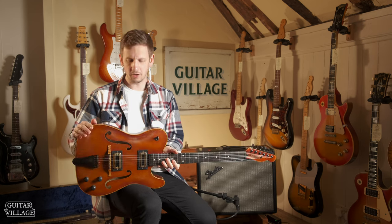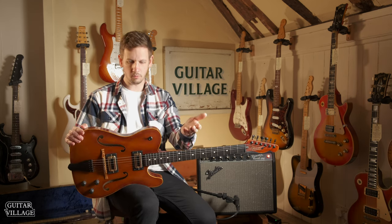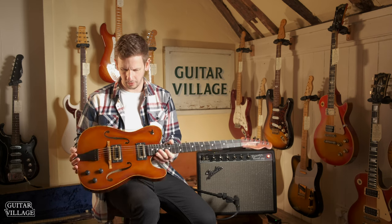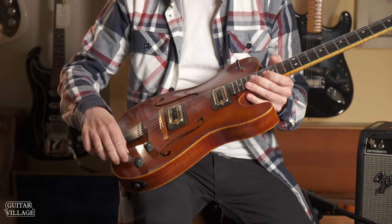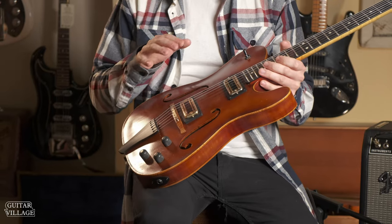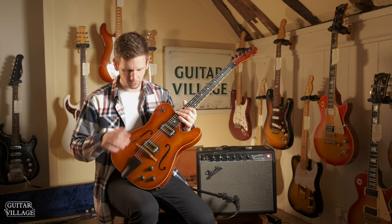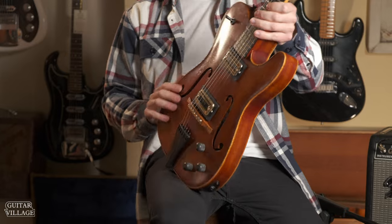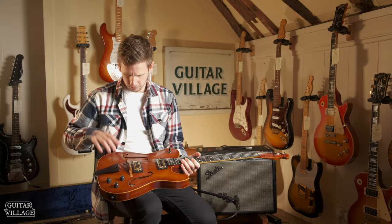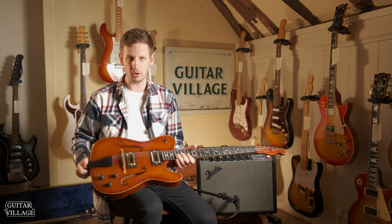Let's go through a few of the specs for this guitar. I remember ordering this with the boss and looking at a few of the specs, so I know we have a piezo pickup in there with its own control, and we've got two TV Jones Thunderblade pickups in there. We're going to check out how both the piezo and the Thunderblade sound in just a moment. We have a spruce top, and this is from a really specific region.